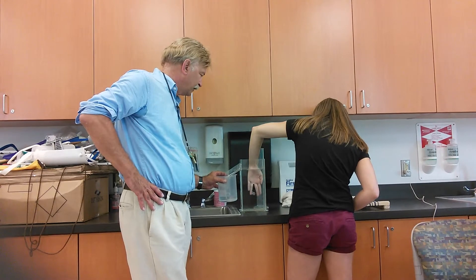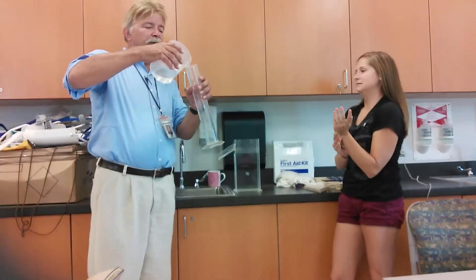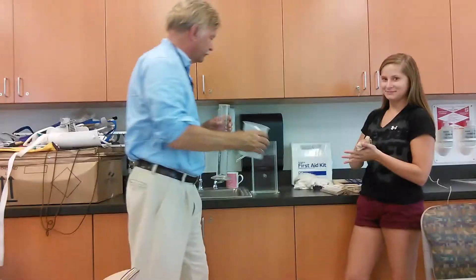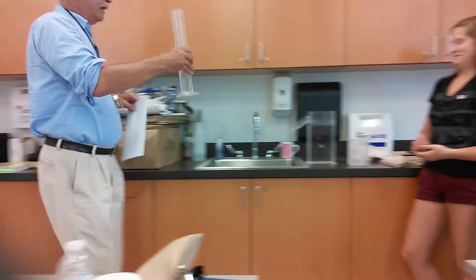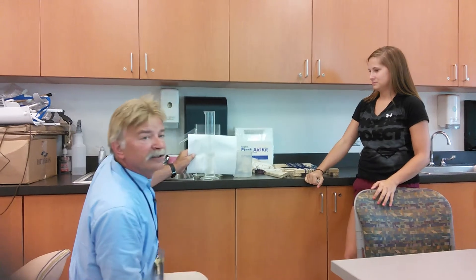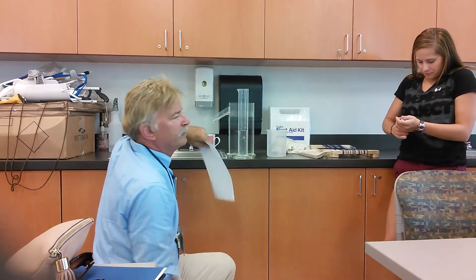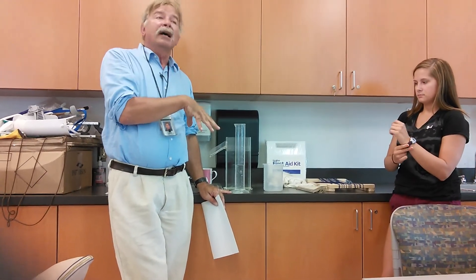You're going to take the water from the beaker and you're going to put it into this device which is called a graduated cylinder. Put the graduated cylinder down and I suggest holding a piece of paper behind it so it's easier to read. In this case, she has 250 milliliters of water displaced. Then you're going to document that.